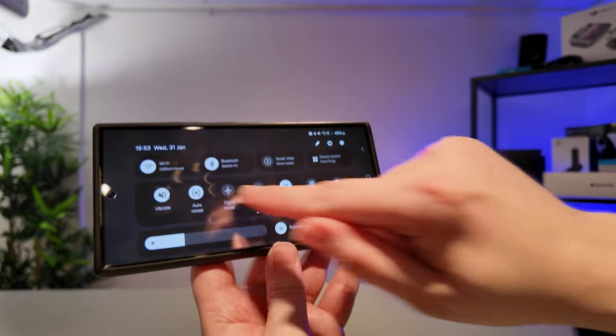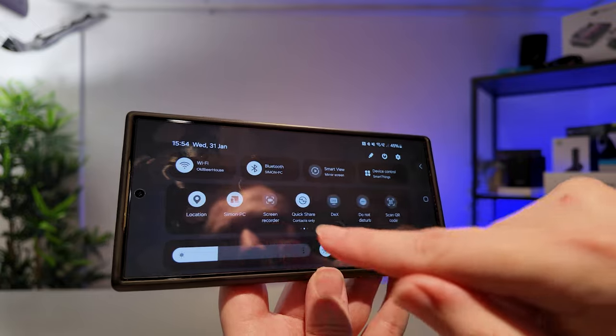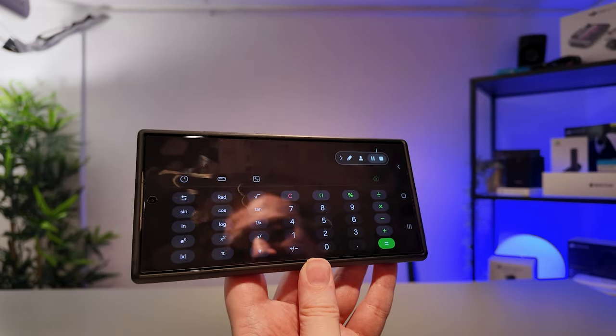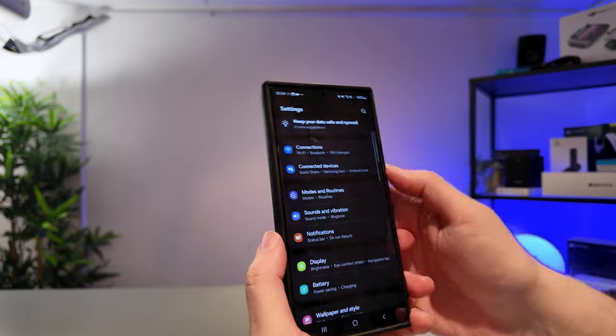If I turn it around, the calculator has a horizontal function. I can then swipe down from the top once more, just as I did before, look for the screen recording option — there it is — and then I can start recording this time with a horizontal orientation, which will give me a full 16 by 9 recording.